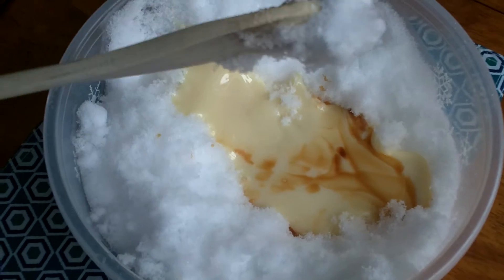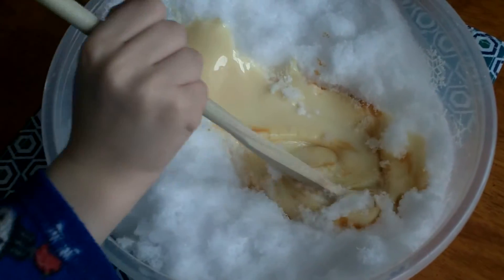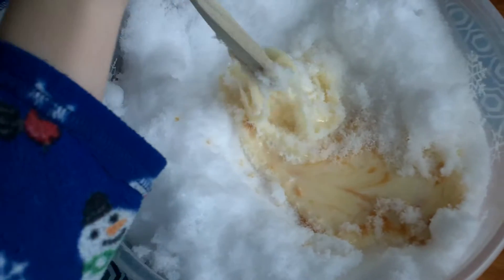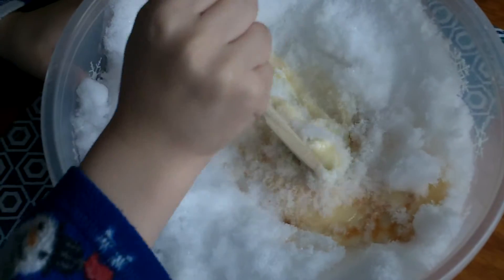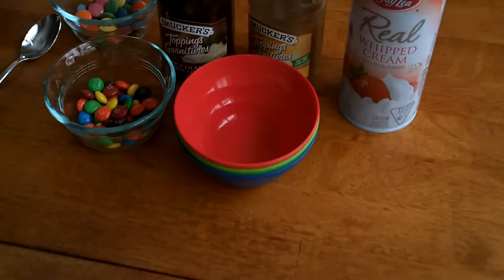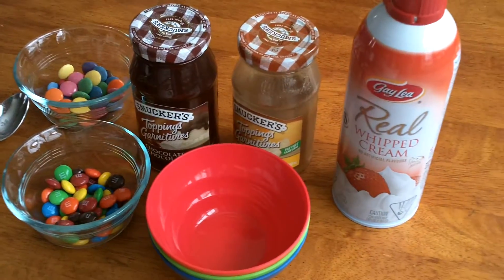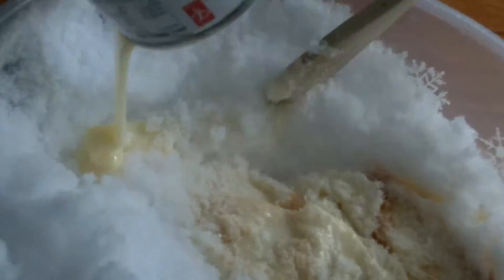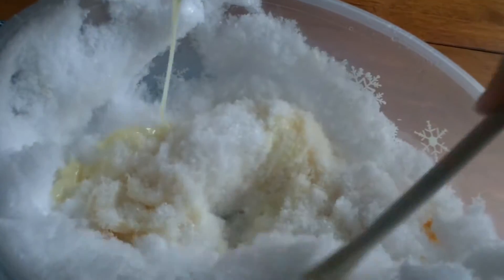Yummy! Okay, stir it up really well — nice job. While you're stirring, get all your toppings ready. You have to really scoop it and stir it up, and add all the stuff in.